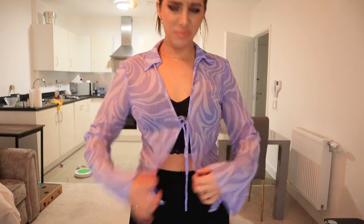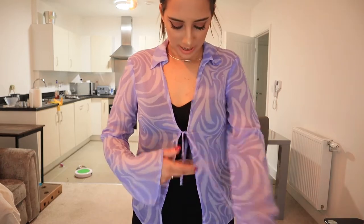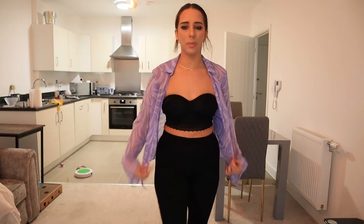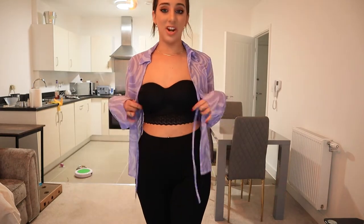I absolutely love this shirt. I've just put a little black bandeau under it for now — this probably isn't what I'd wear with it, just threw it on for the video. I think it's really cute done up, but I love it even more undone as a little jacket to throw over your shoulders when it gets into the evening and it's a bit chillier. It's so pretty, so lightweight, fits really nicely. We'll definitely be keeping this.